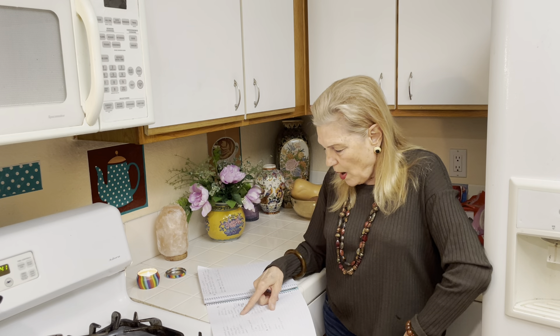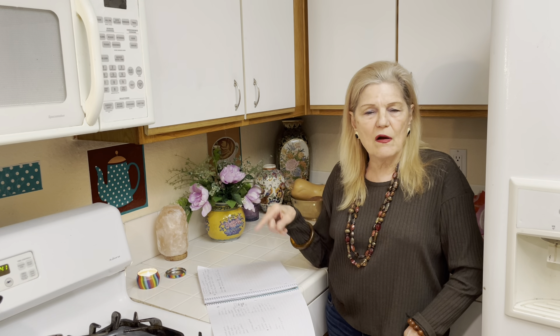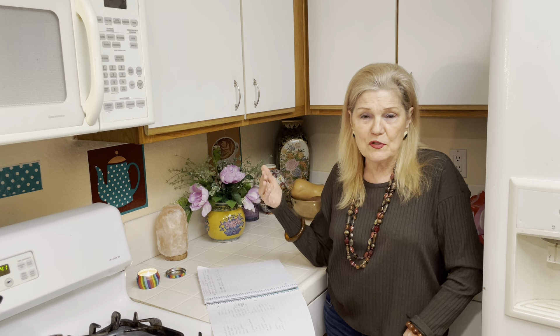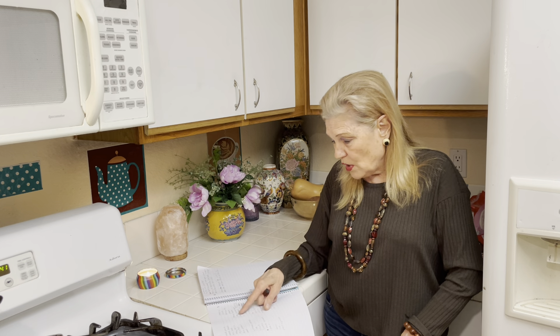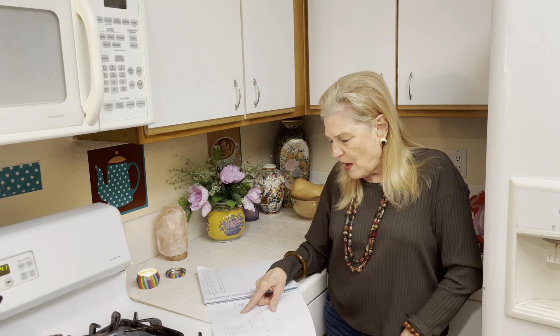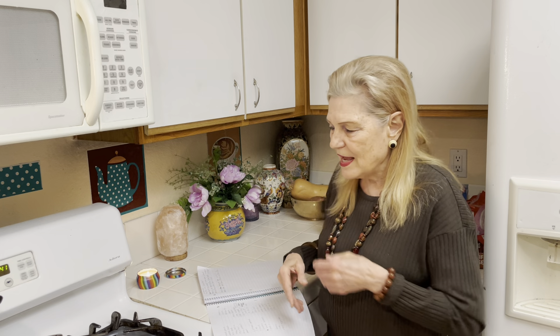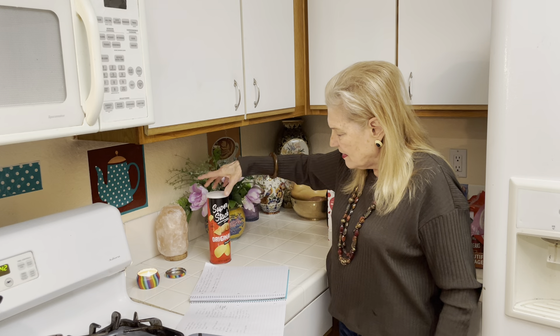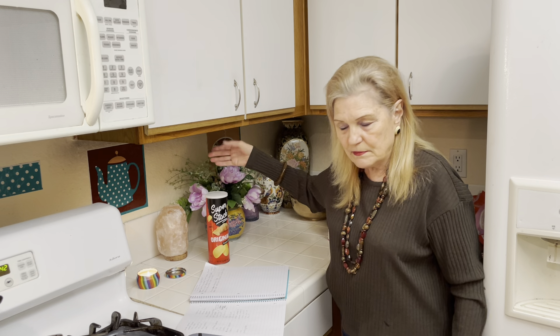Number one for week one: one package of lunch meat like bologna, or one jar of peanut butter, because you can get by on one sandwich a day — you'll be hungry but you won't starve. One loaf of bread to go with that. Then for a vegetable, a couple of cans of potato chips from Dollar Tree.